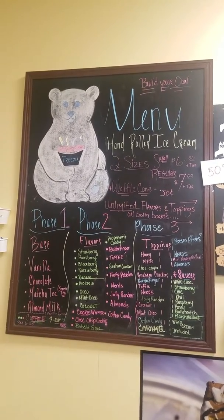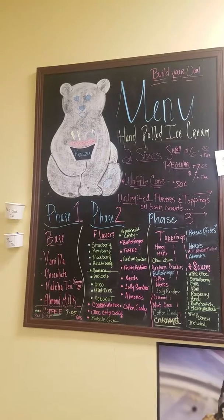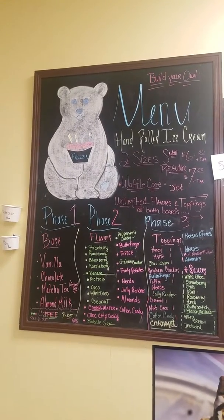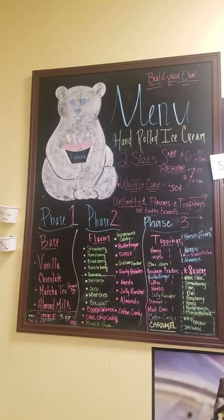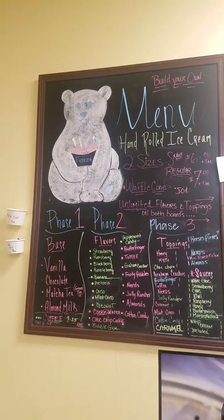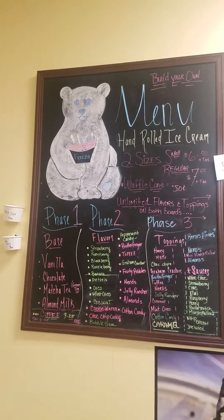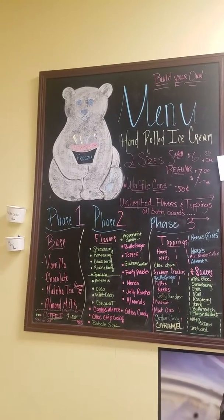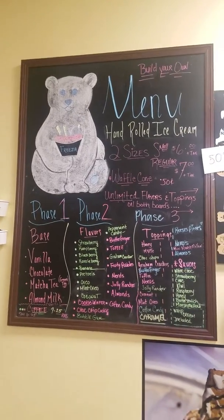Basically, how you're going to start it out — a base and a flavor. You're going to pick a base and a flavor, and those are going to be your two combined together. So say you want cookies and cream — that's Oreo as your flavor, vanilla as your base. Strawberry chocolate, same kind of concept. It's pretty simple. Strawberry as your flavor, chocolate as your base. That will make you a strawberry chocolate ice cream with whatever toppings you want.